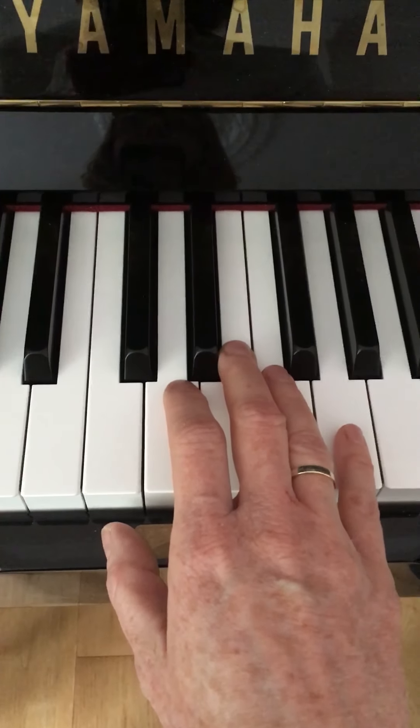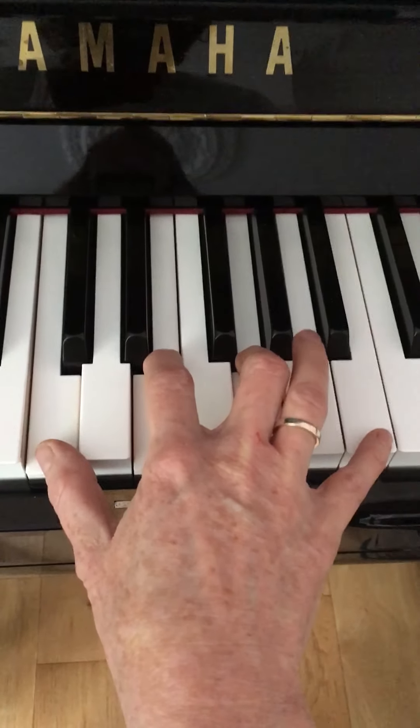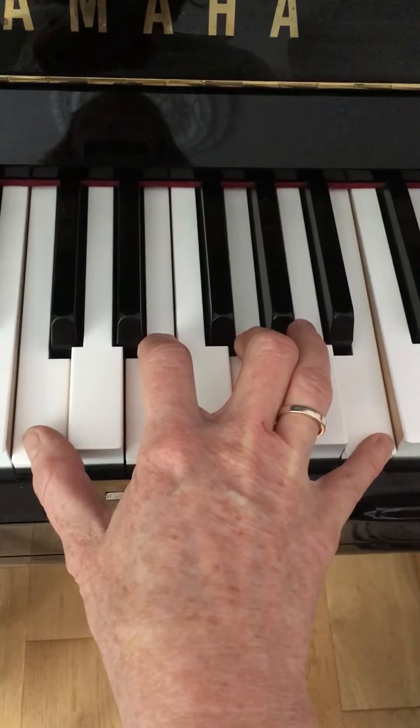For section B, you are going to put your hand in this position: you're going to need a C, finger 2 on E, finger 3 on G, and your little finger on this B. This is the first hand position you're going to need.